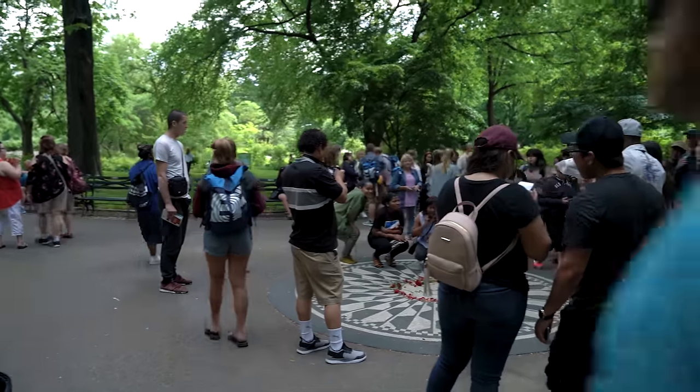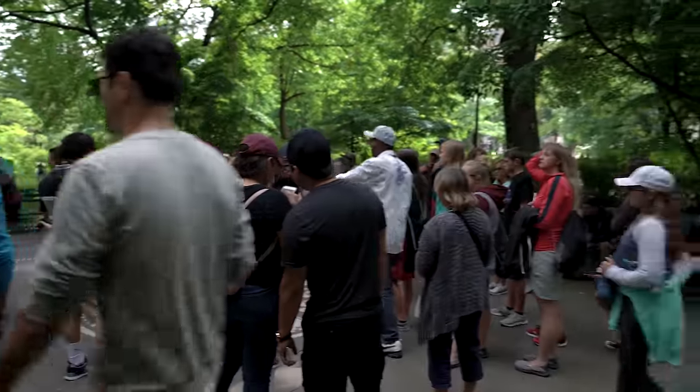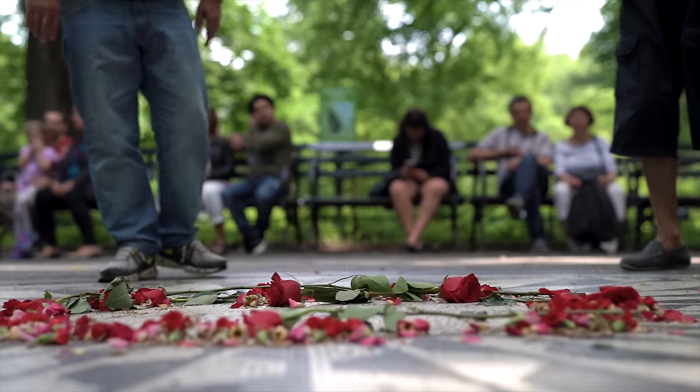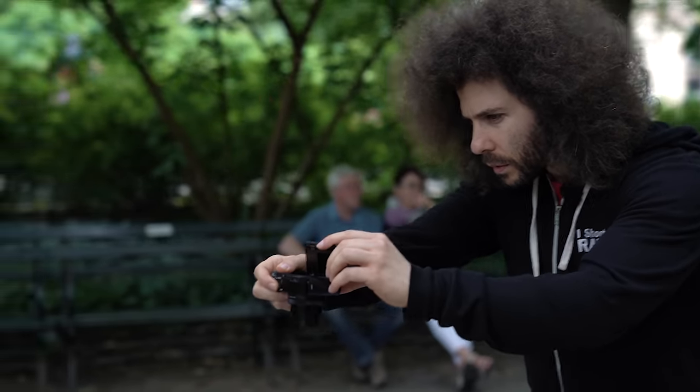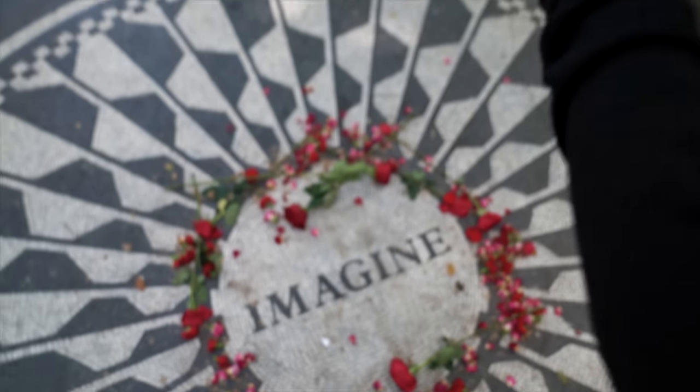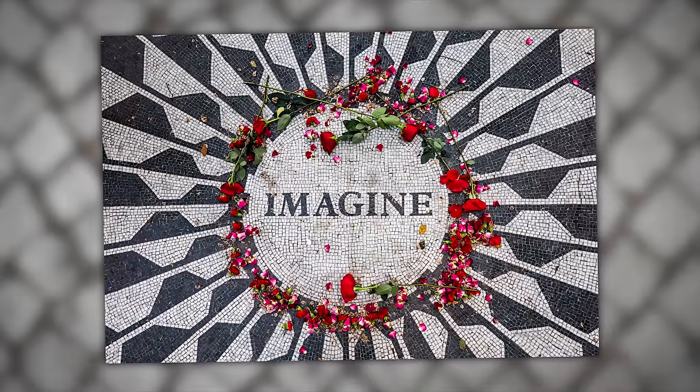The first thing I saw when I walked into the park was a bunch of people hanging around where it says 'Imagine' on the ground along with flowers. I utilized the tilt screen to hold it straight down so I could get photos of the Imagine sign as well as the flowers on the ground.